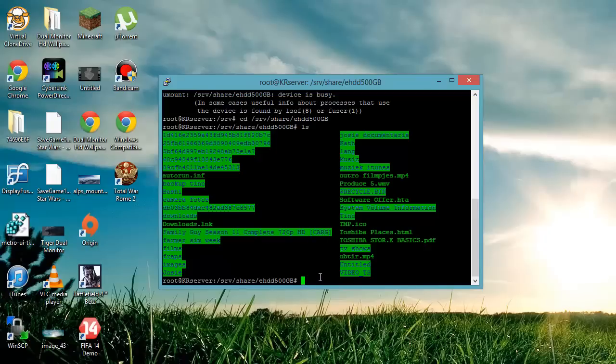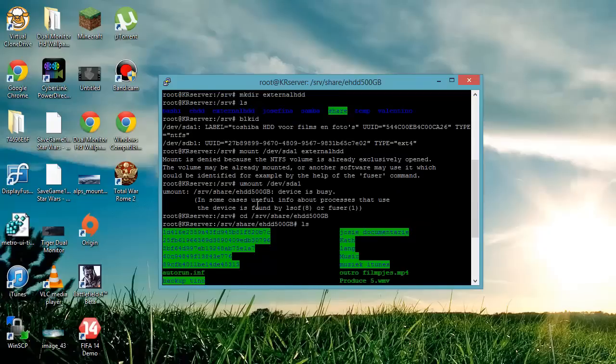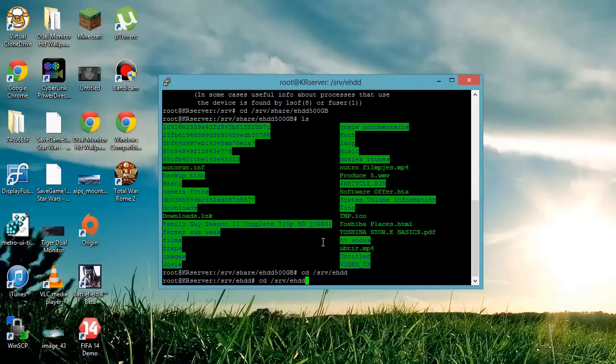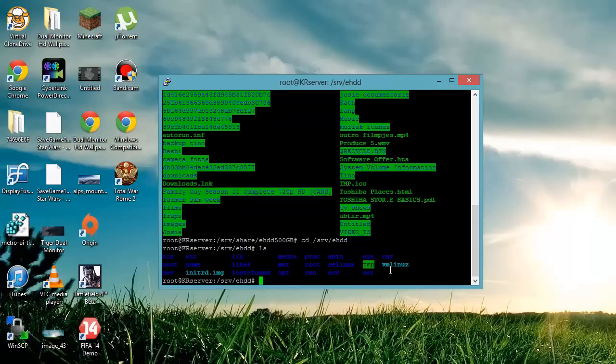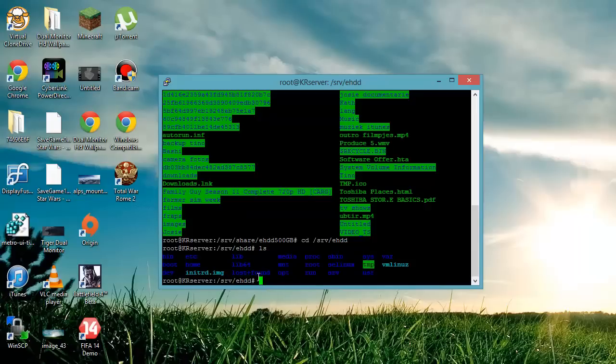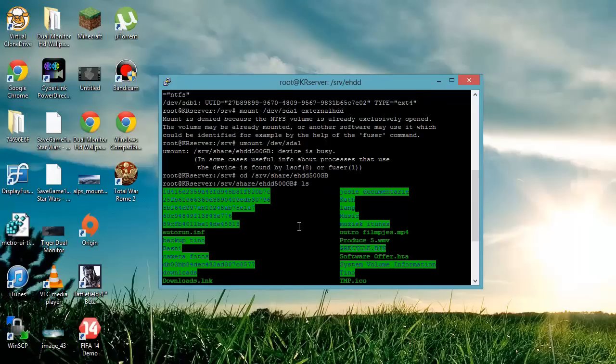For you, to access your external hard drive, just go to cd /srv and then slash the name you chose for the directory you made at the beginning. So it would be something like /srv/external_hdd or /srv/ehdd, whatever you named it. And you'll see the content of your external hard drive.